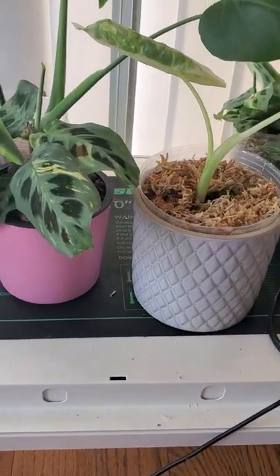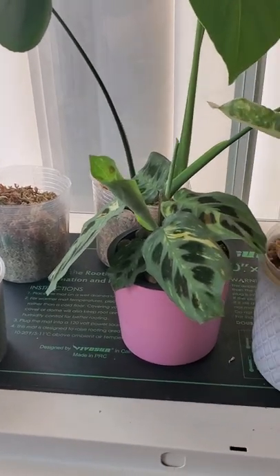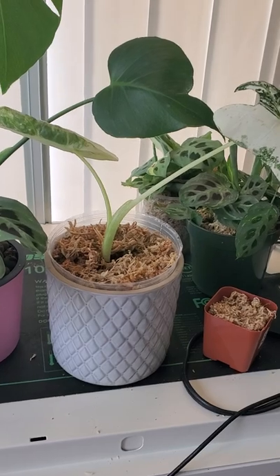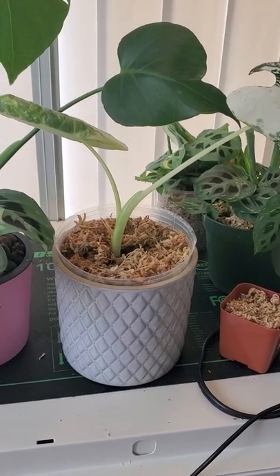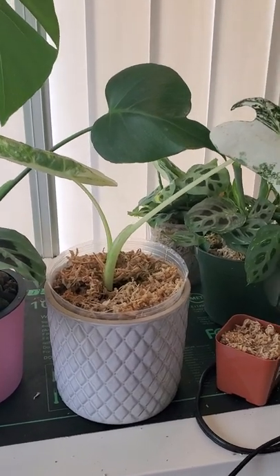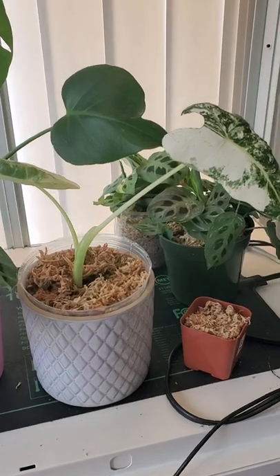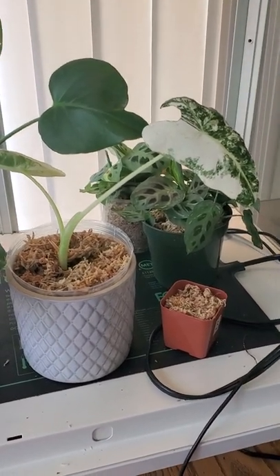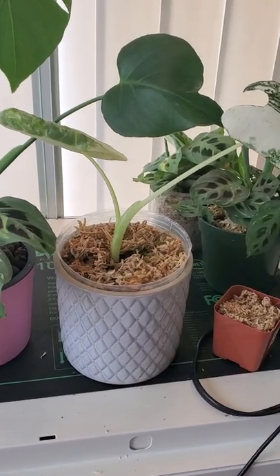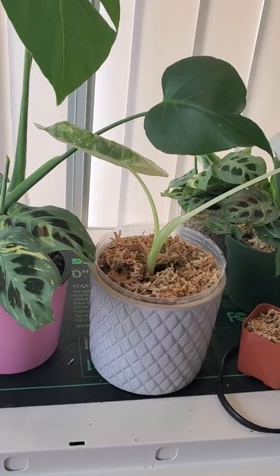I love that it allows me to see my root systems through clear pots. What's really important is getting a high quality sphagnum moss. I recommend the Best Grow brand — B-E-S-G-R-O-W — that's the only one I really enjoy using. If you get a cheaper quality one, it'll be pretty noticeable. There'll be sticks and twigs and sometimes plastic in it, so I avoid those. The Best Grow brand can be a little bit harder to find, but it's worth the extra cost and worth hunting it down.